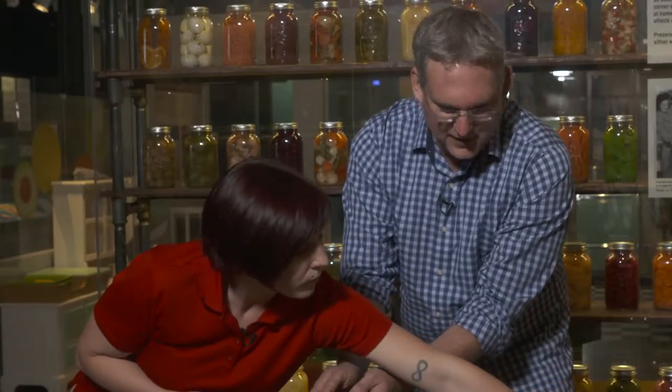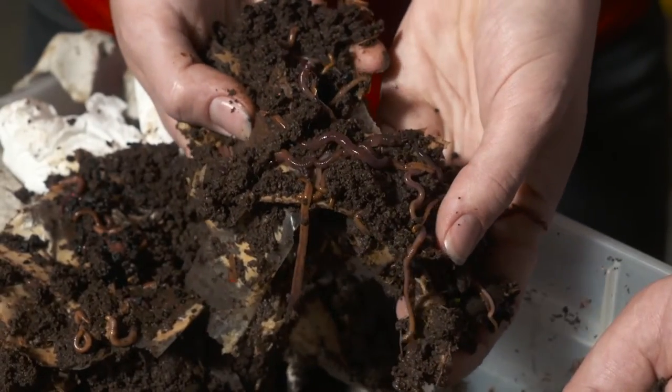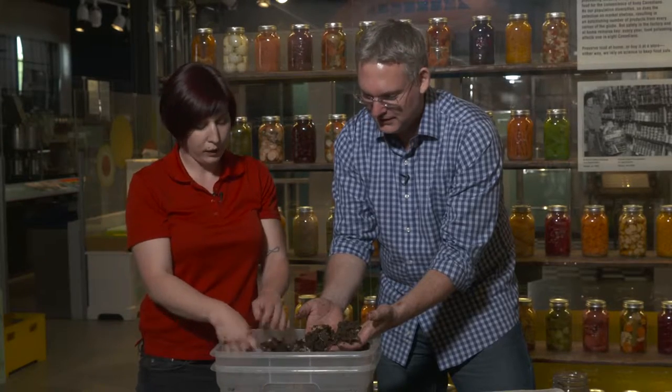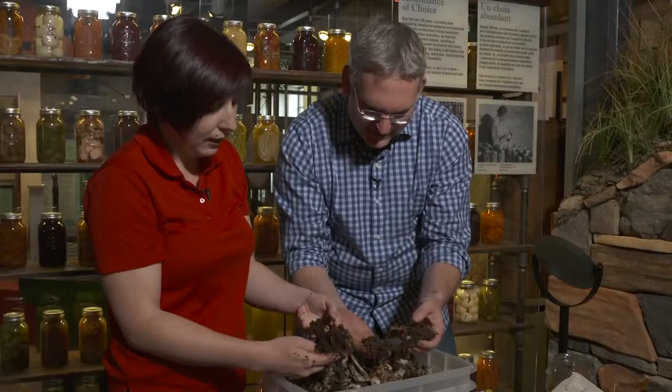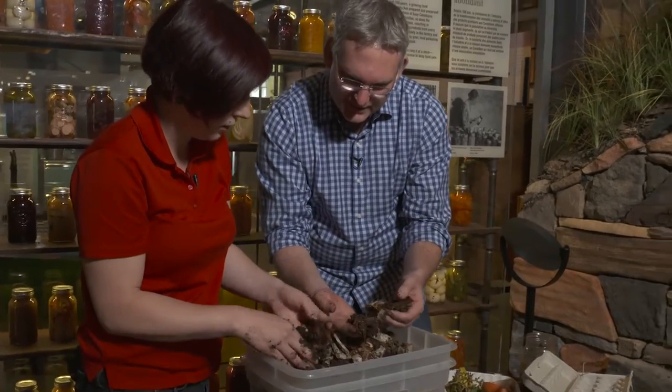We call this an automatic green box because the worms do all the work. You basically never have to empty it. You have to harvest the compost every once in a while but this takes quite a while to do. This box is about two years old and I've never emptied it yet. I love to dig my hand in and see how many worms there are — it's crazy.